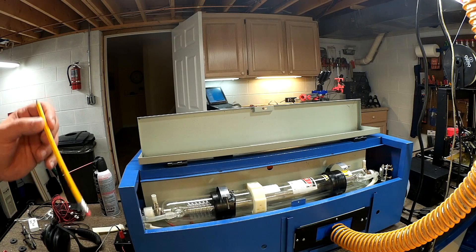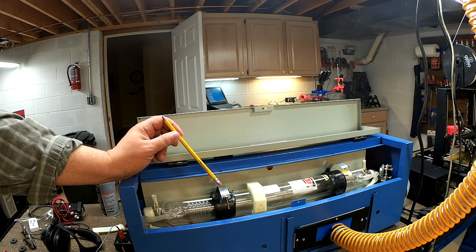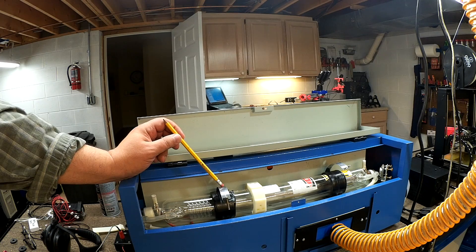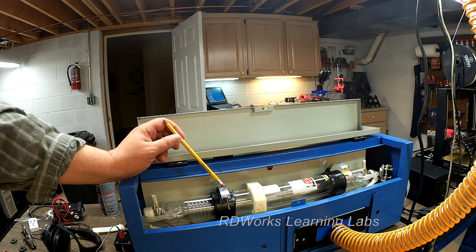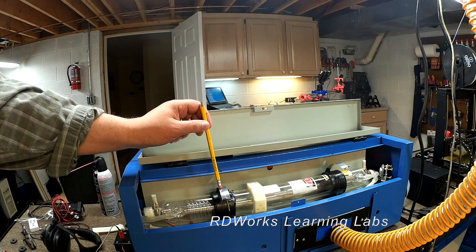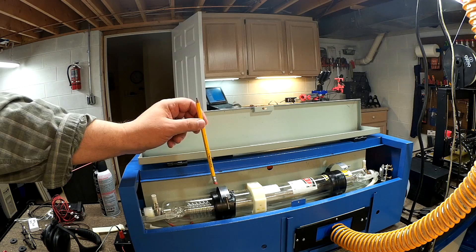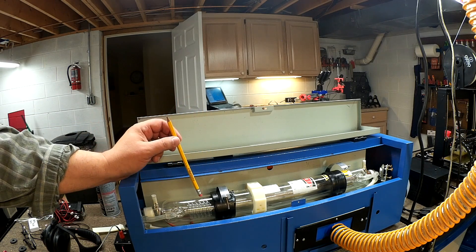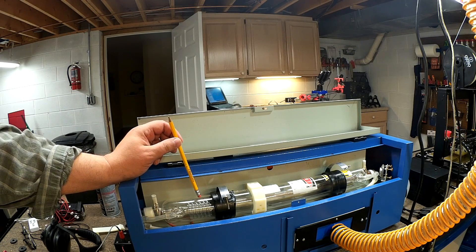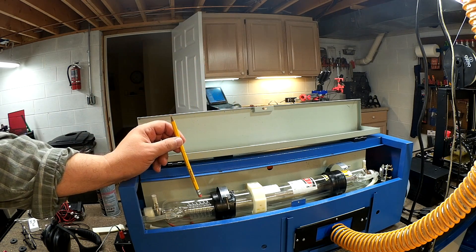Welcome to this episode of diy3dtech.com. In this episode we're going to be digging back into the K40 Chinese laser. I've been watching the RD Works Learning Lab channel — I'll put a link below. He's got a slightly larger laser, a 50-watt Chinese version he modified, and he really digs into the deep detail of how the machine itself works and how to effectively use it in the manufacturing process.